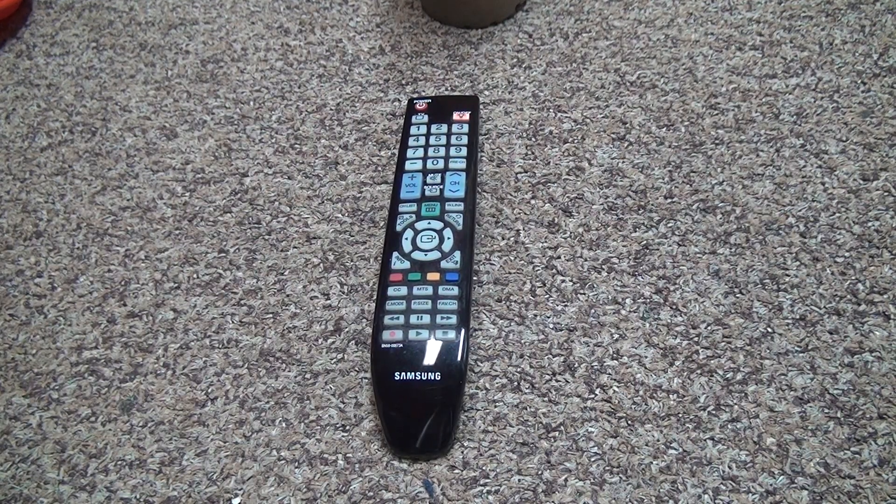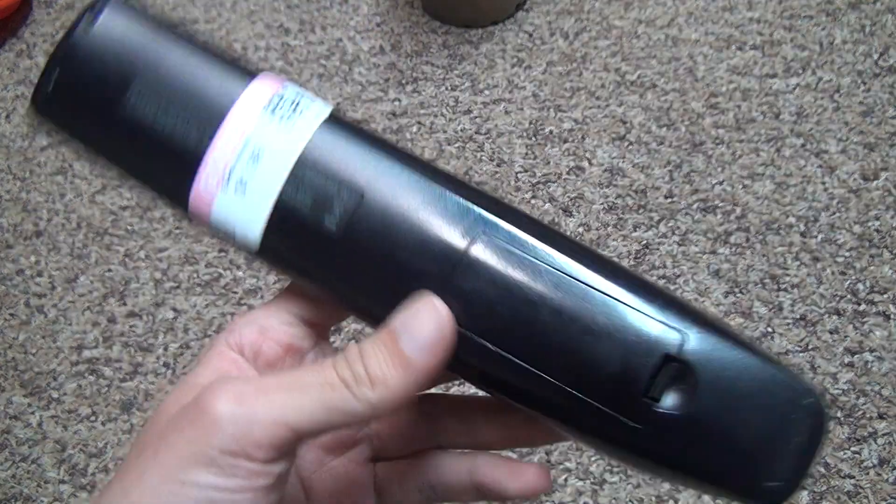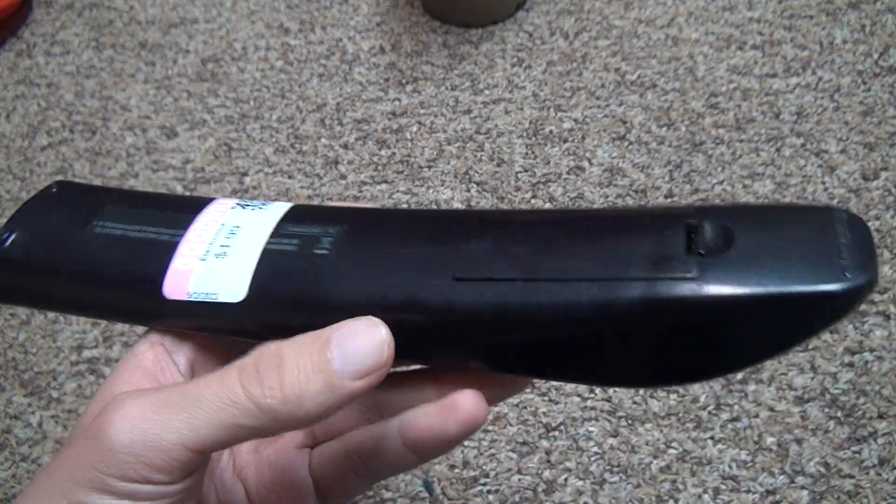Here's another pickup from Goodwill. This is two bucks for this remote. Whether it works or not is to be seen, but let's just put it this way — I got to get rid of that sticker somehow. It looks so ugly with it.